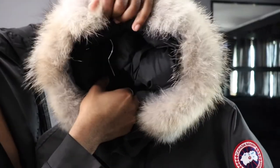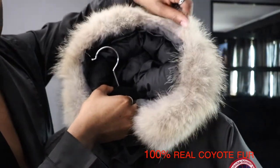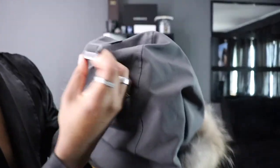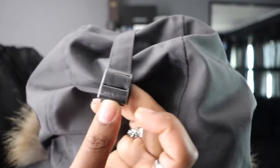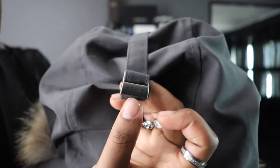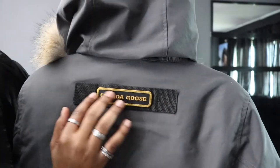The hood has a nice feeling — I forgot what type of fur this is, but it's a nice color fur. On the back there's this aluminum detailing that says Canada Goose. When you have your hood on, it says Canada Goose here on the back as well.